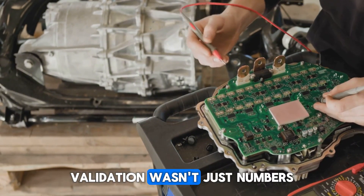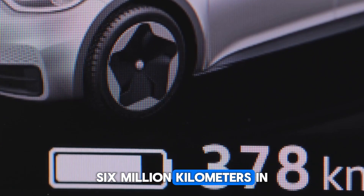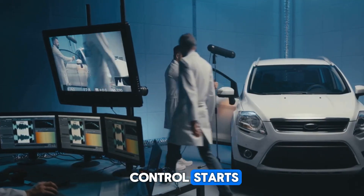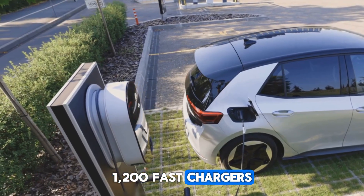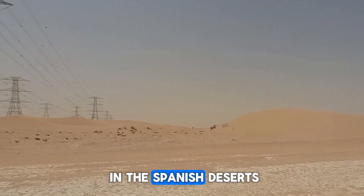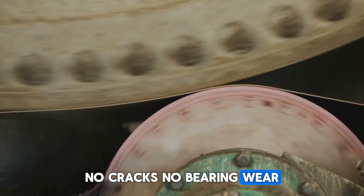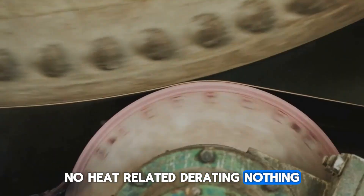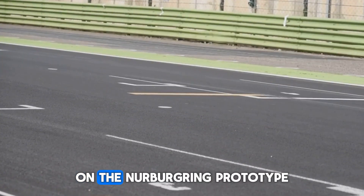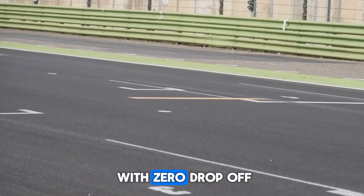Validation wasn't just numbers on paper. Mercedes clocked over 1.66 million kilometers in real-world testing — 4,000 launch control starts, 1,200 fast charges, and heat cycles up to 43 degrees Celsius in the Spanish deserts. And not a single motor failed. No cracks, no bearing wear, no heat-related derating, nothing. On the Nürburgring, prototype cars lapped over 80 times at full output with zero drop-off.